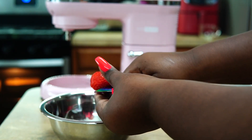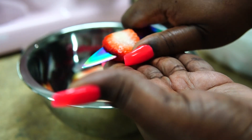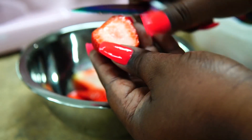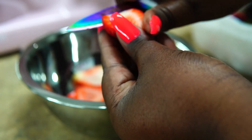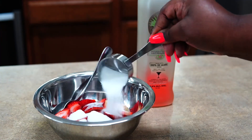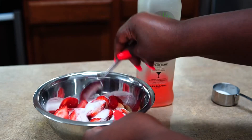Now I'm going to make my macerated strawberries for the strawberry shortcake. You want to slice your strawberries just like I'm doing here on the screen. It is so hard to speak with braces in my mouth, but I'm getting there. To my strawberries I'm going to add some sugar and mix that up — it's going to help release the juices from the strawberries.